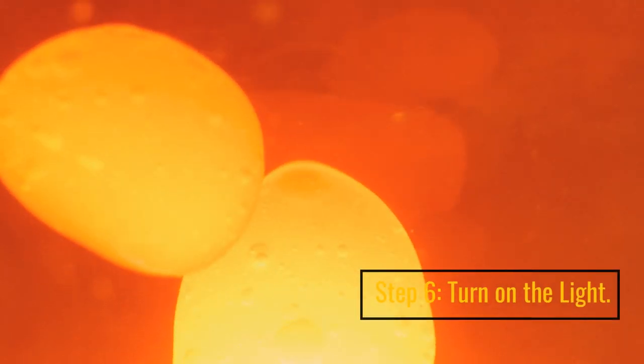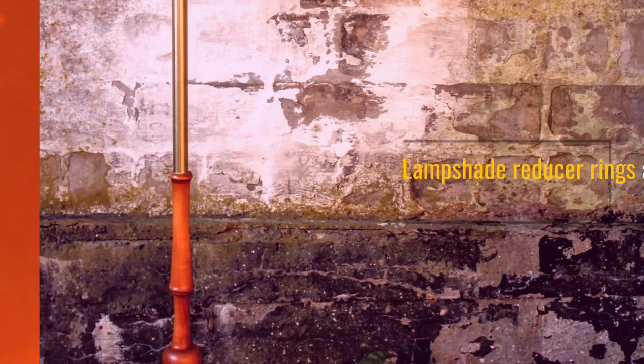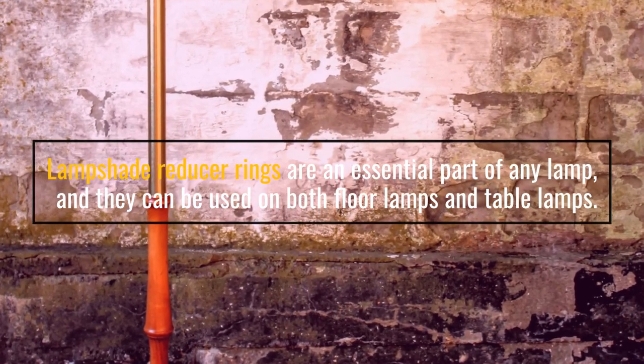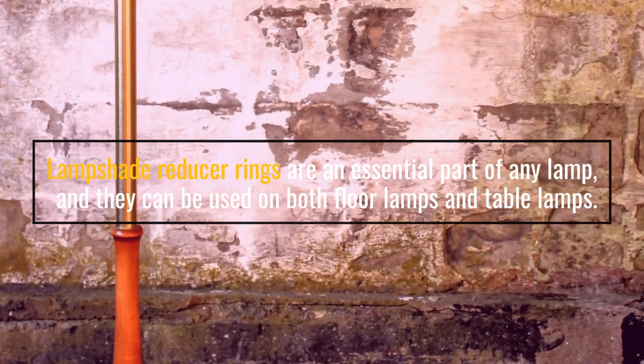Step 6: Turn on the light. Lampshade reducer rings are an essential part of any lamp, and they can be used on both floor lamps and table lamps.